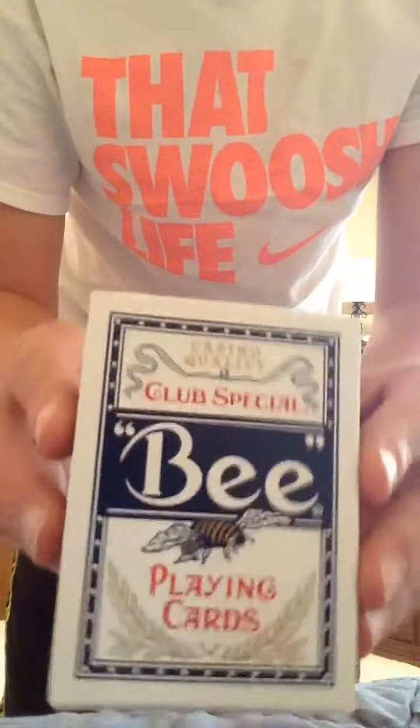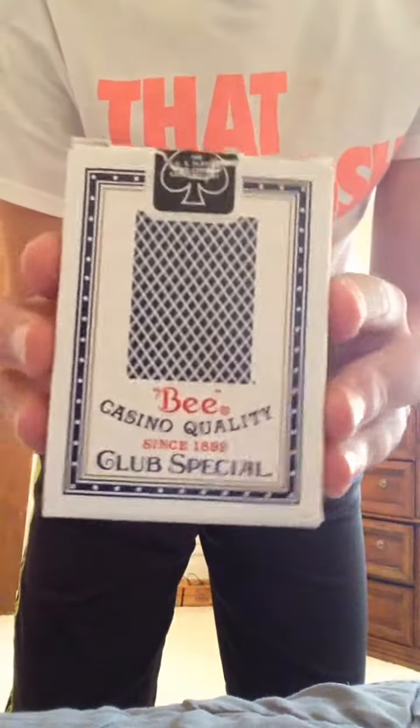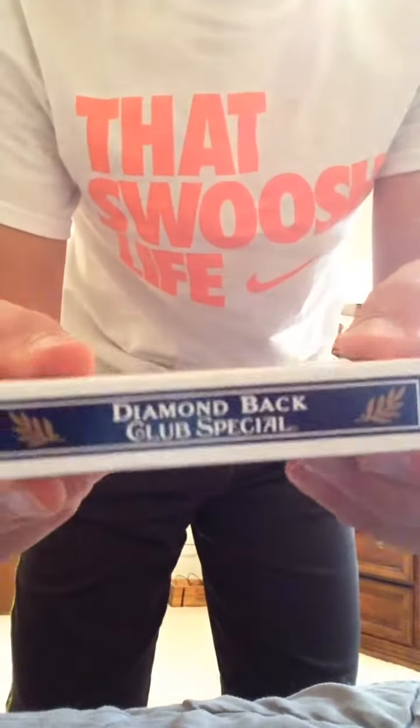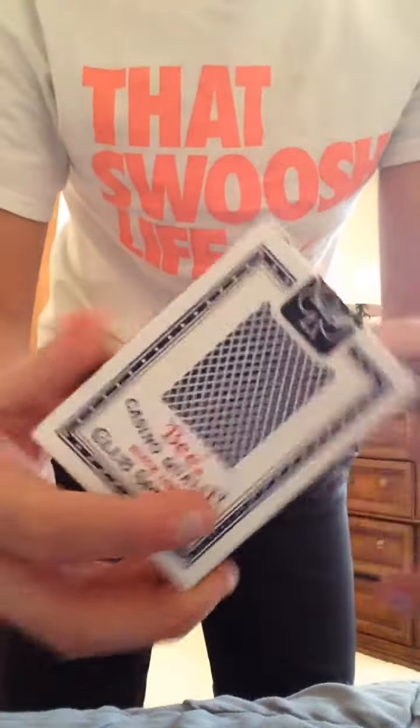Okay guys, I'm going to be reviewing my new deck of B Diamondbacks. I have a few pairs of these. I just picked up this new deck and just opened it. I said why not do a review on it, so let me get into the box.